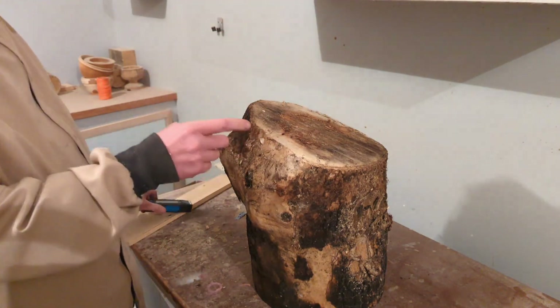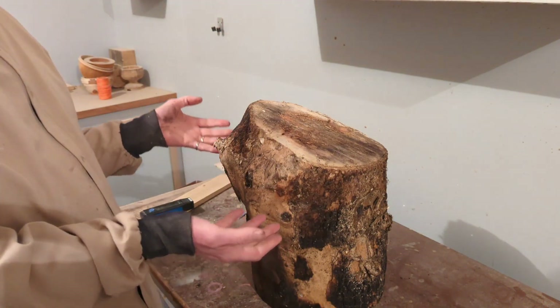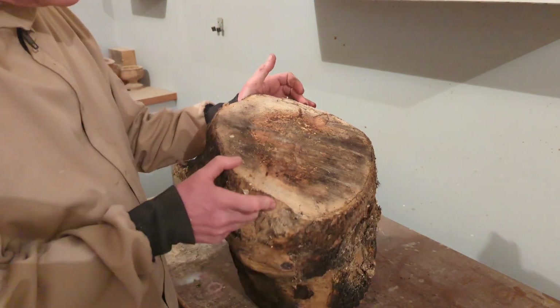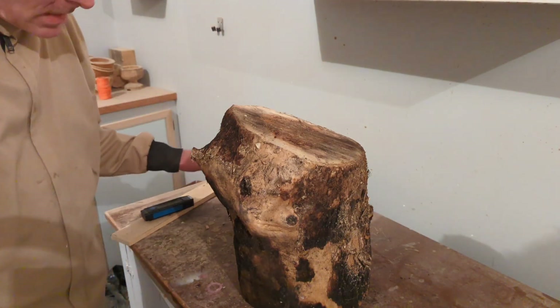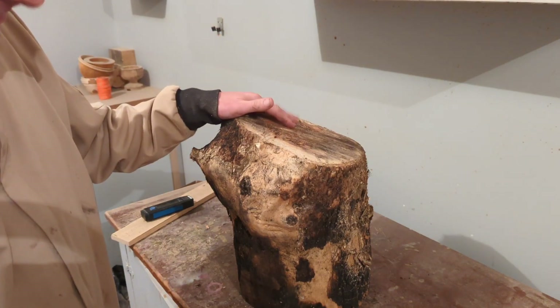What I can do is turn it down to kind of look like a bowl and then let it dry in that shape. Instead of being this thick at 12-plus inches, I'll turn it down so the walls will be about an inch thick, and then it'll dry much, much quicker.